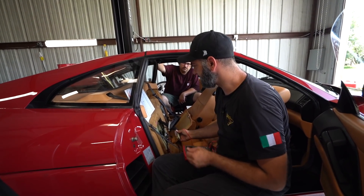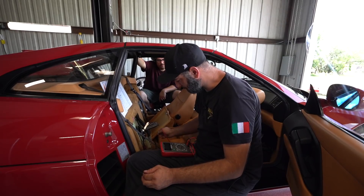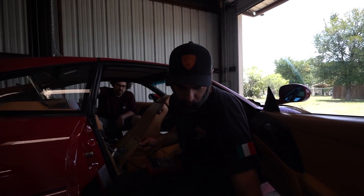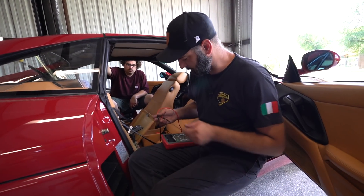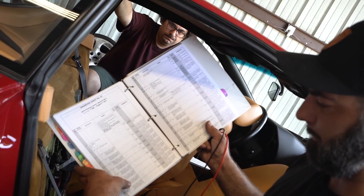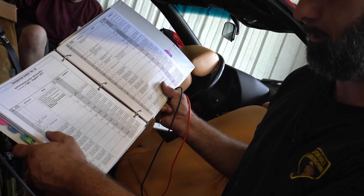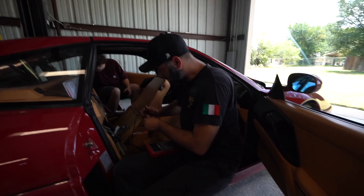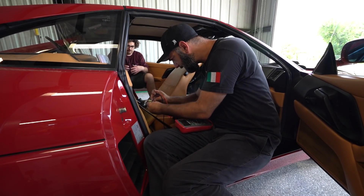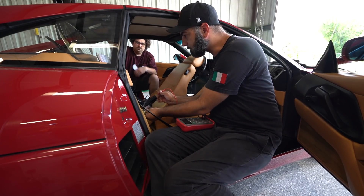We already know we've got good 12 volts to the ECU because we've started the car and run it — we're not diagnosing a dead ECU problem, so I'm not real worried about that voltage check. That sort of check is more useful when a car won't start. For fuel injectors, all eight use ground pin 54 as a common ground, and then there's a separate pin number for the positive feed for each individual injector.